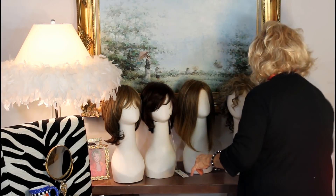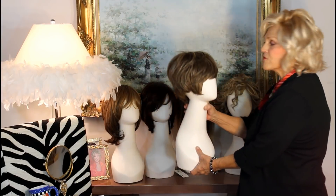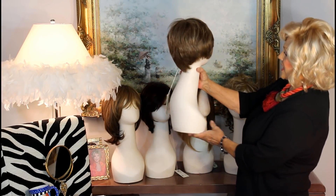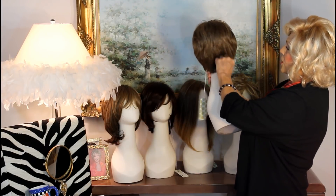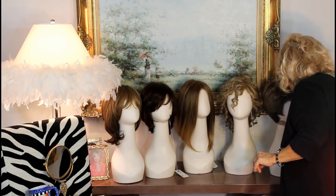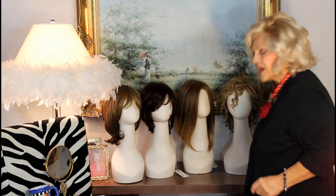And then we have a little short one, so we have something here for everybody. This one is called Destiny, and it's a darling one. It's hand-tied, a little short do. So those are the five Envy hairs from Envy that we have for the fall collection. We'll go through them when I do all the videos. Have a great day. Bye.